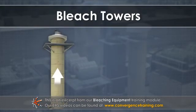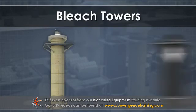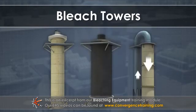Some bleach towers are upflow towers, some are downflow, and some are both.